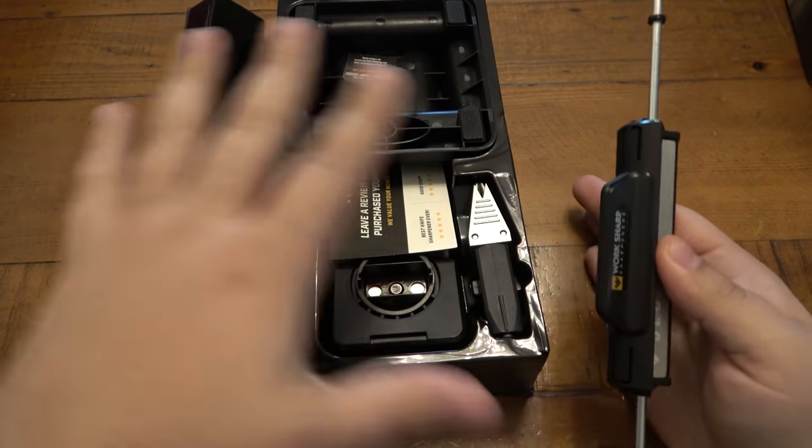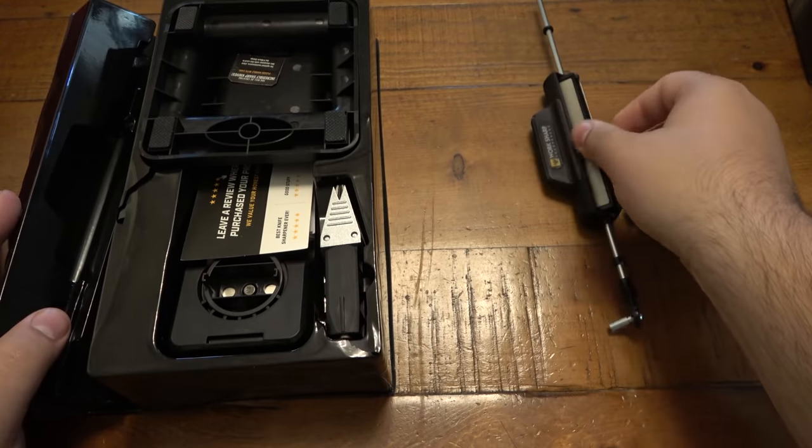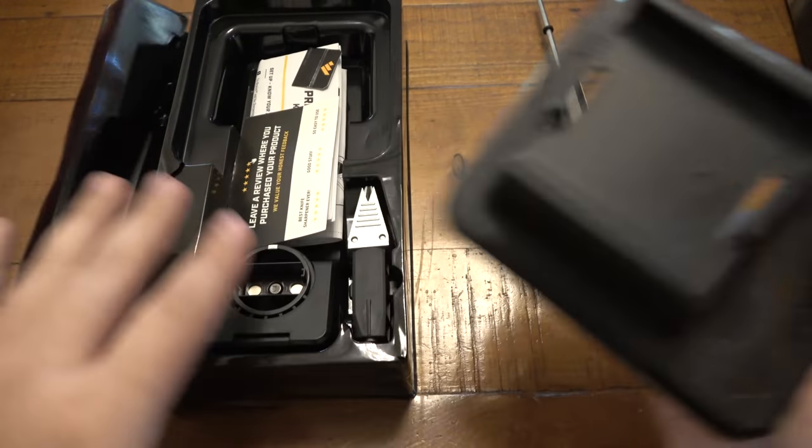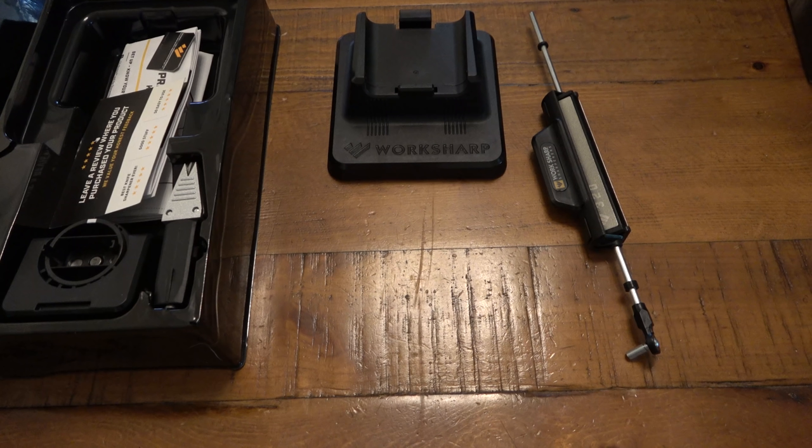The first bit of advice: when you take the pieces out, don't throw out the box, because there's no storage bag that comes with this. This container is your storage. If you have a dedicated spot like a workshop or garage, you just keep it assembled. For people who don't, it's just a little kit.